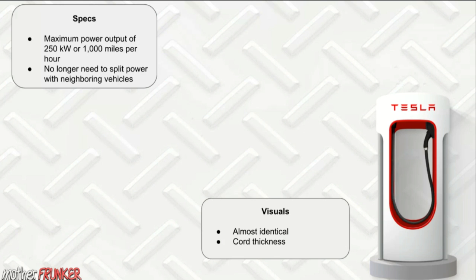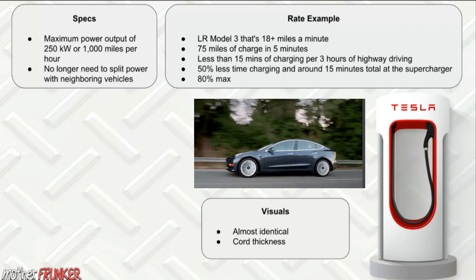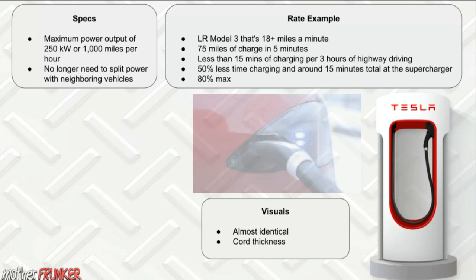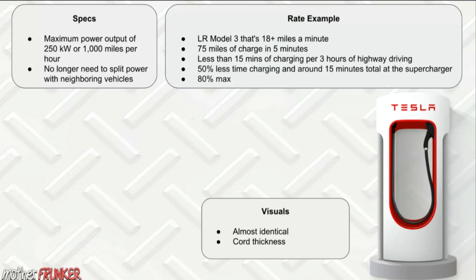Some people shared quick video clips on Twitter from the event showing their Model 3 charging at 8,000 miles per hour — adding a thousand miles per hour is extremely impressive. A long range Model 3 will add about 18 miles per minute, 75 miles of charge in a five-minute span. To put it in perspective: drive for three hours, stop at the V3 Supercharger for 15 minutes, and drive three more hours.